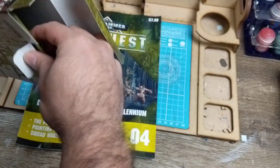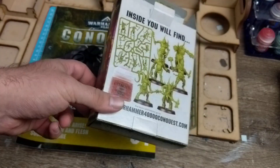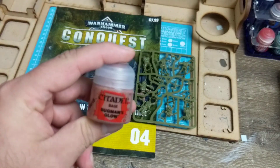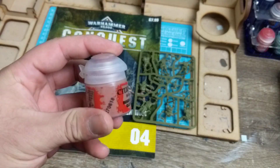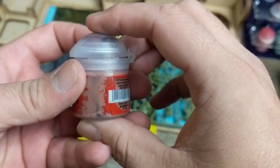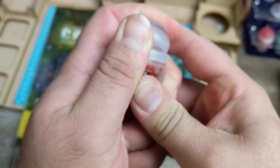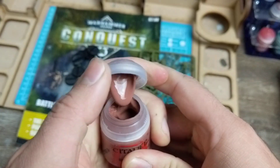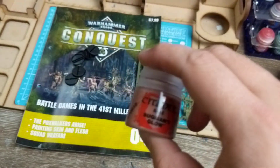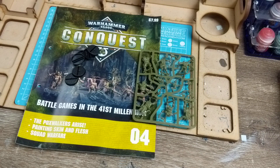Green sprue as well. So Bugman's Glow - always handy. Always give your paints a good shake. Bugman's Glow is a great color. I've always enjoyed it - it's always been one of my favorite base skin colors to work with. You can use it for other things too. I've actually used it on a cloak for something and it was a great base for that as well.